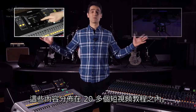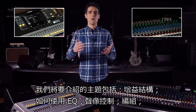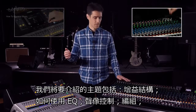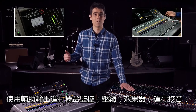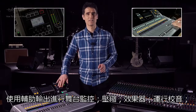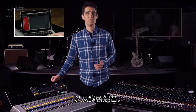Spread across more than 20 short video tutorials, we're going to cover topics like gain structure, how to use EQ, panning, groups, using auxes for stage monitoring, compression, effects, running a sound check, and recording your mix.